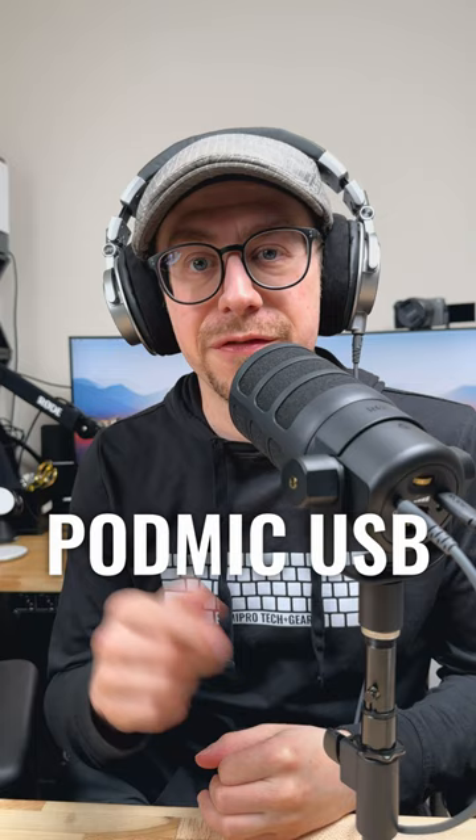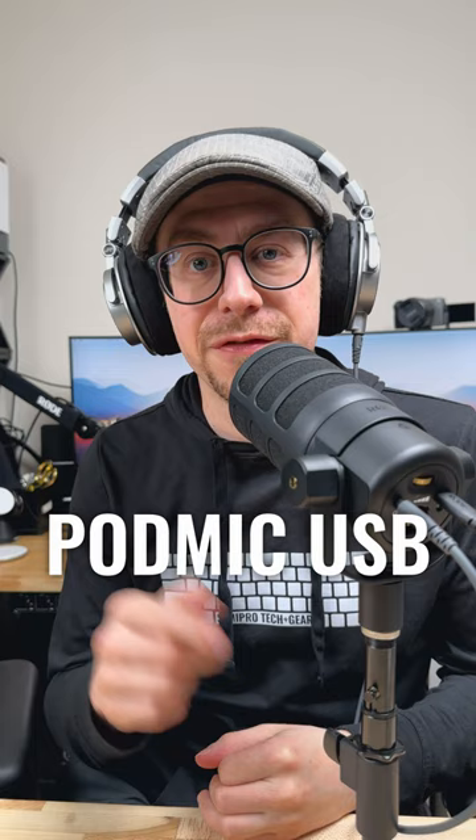Here's a quick audio sample of the new Rode PodMic USB, recording into my iPhone 14 over the USB connection. I don't have any processing engaged, but I am using the Rode Capture app for the video, which gives you access to all of the DSP processing. Check out the video linked down in the comments for a more in-depth look at the features of the new PodMic USB.